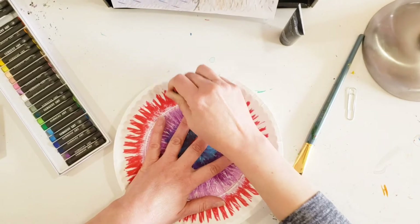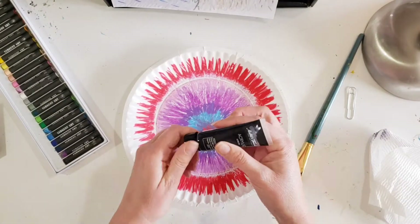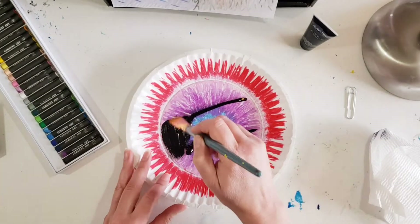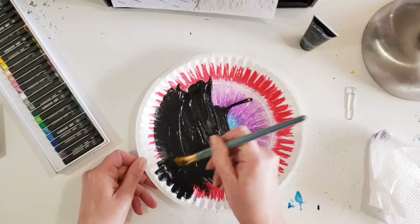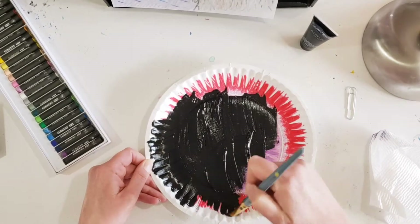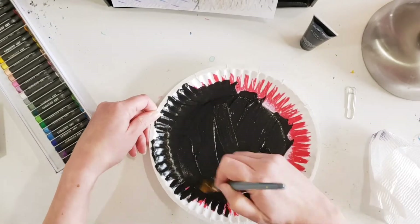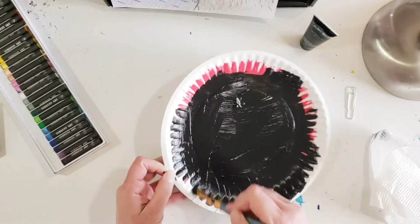When you get to the edge of the paper plate it's going to be hard to color, and I'm not going to be able to do the scratch art part there anyway, so I'll just leave those edges uncolored. Now I'm going to go ahead and paint my paper plate right over the top of it — I'm going to paint the whole thing black, covering everything I've colored and even the outside edge of the paper plate.